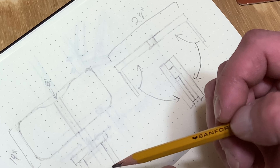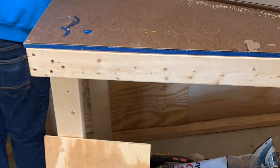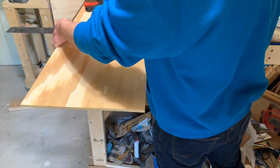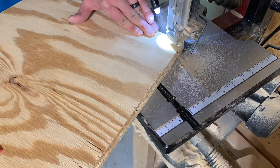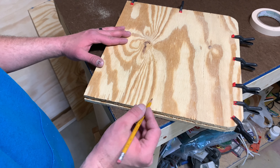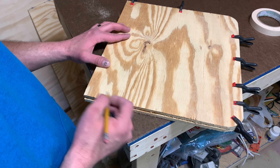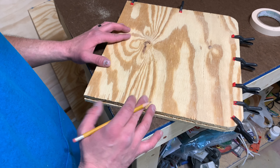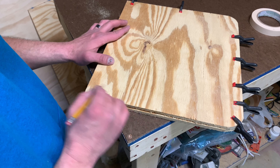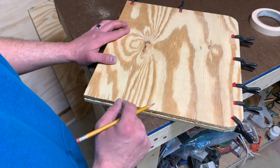Now we're going to go ahead and try to draw this curve. There are multiple ways to do this — you can use a metal ruler if you want a perfect curve. This is going to be so slight that I'm just going to measure in about an inch or two and then just kind of freehand it. I've got both clamped together and we'll just take it back over to the bandsaw and cut it out that way.